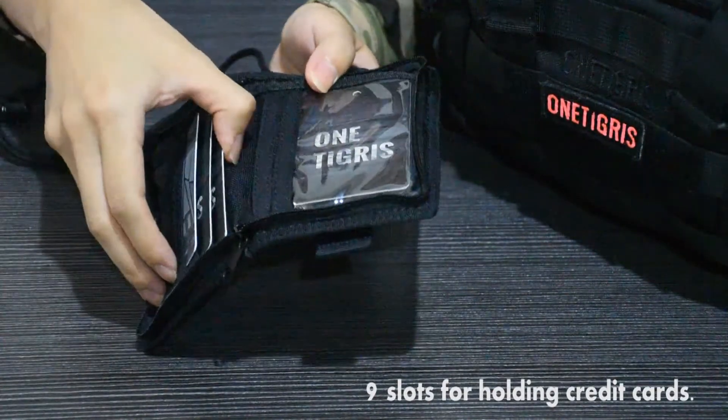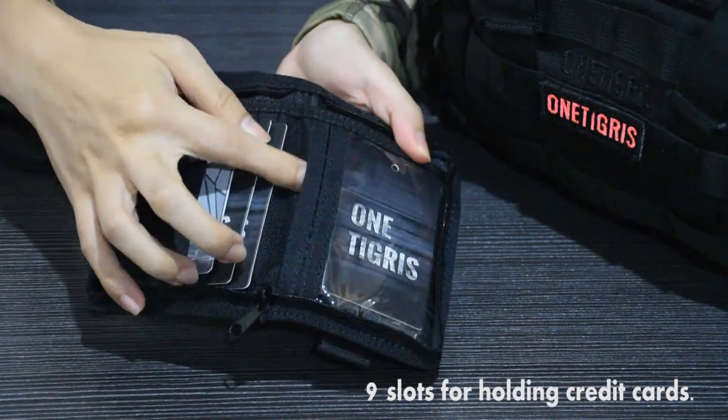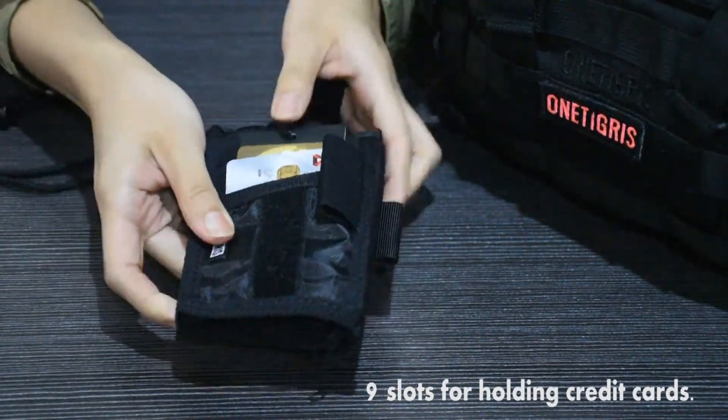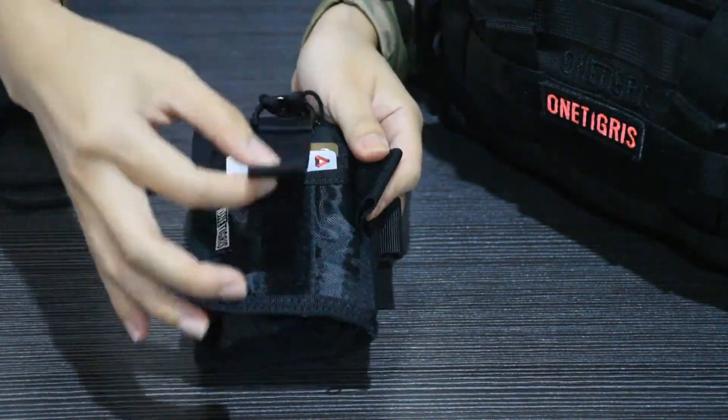You have nine slots for holding credit cards. You have four here — one, two, three, four — and one here behind the ID window, and then four at the back — one, two, three, four.